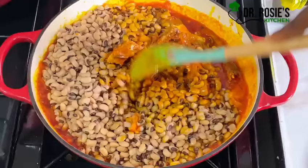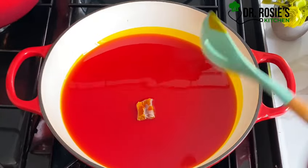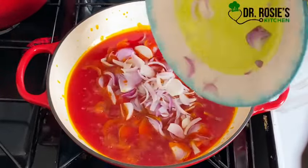Thank you to my subscribers and my viewers. In hot oil, I'll go ahead and add my cured fish, let it fry for about a minute, then introduce my chopped onions — plenty like that.